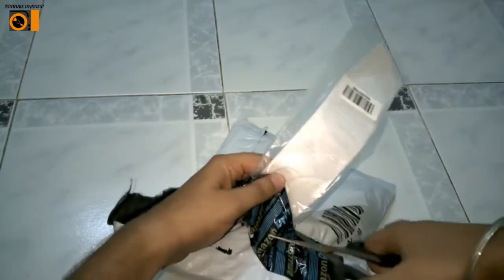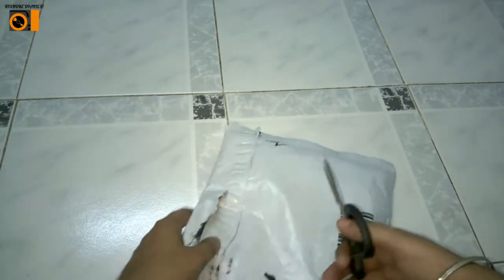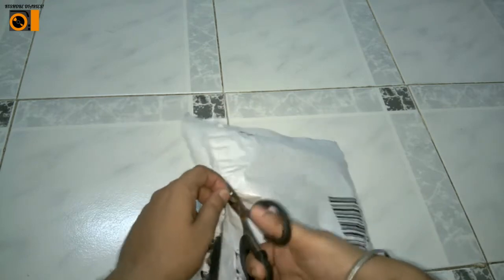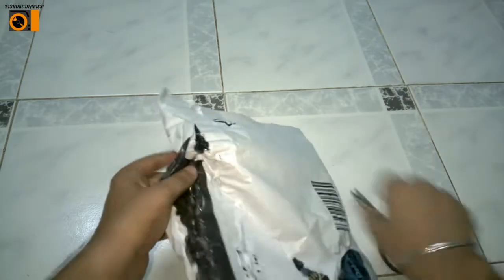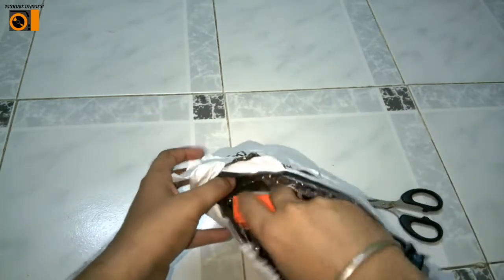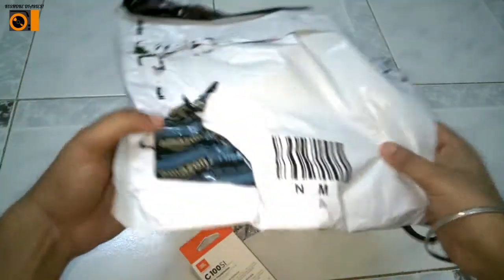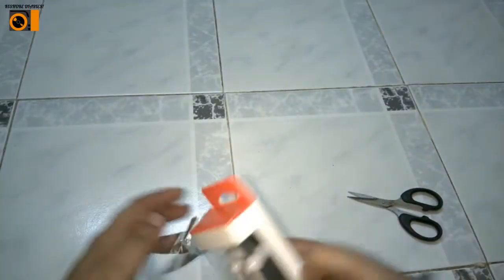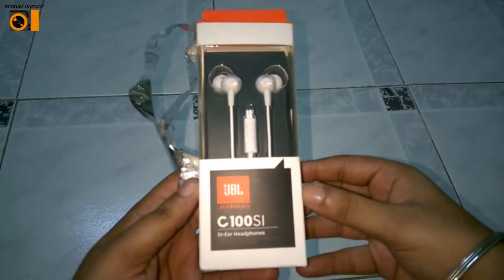I'm cutting the receipt now and I have to cut the packet from outside as you can see. So I'm doing it. So as you can see, that's the product JBL C100SI — let me open it.